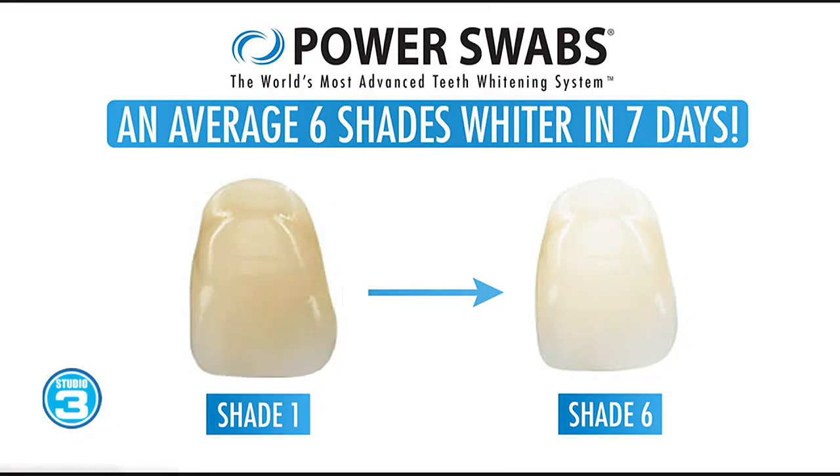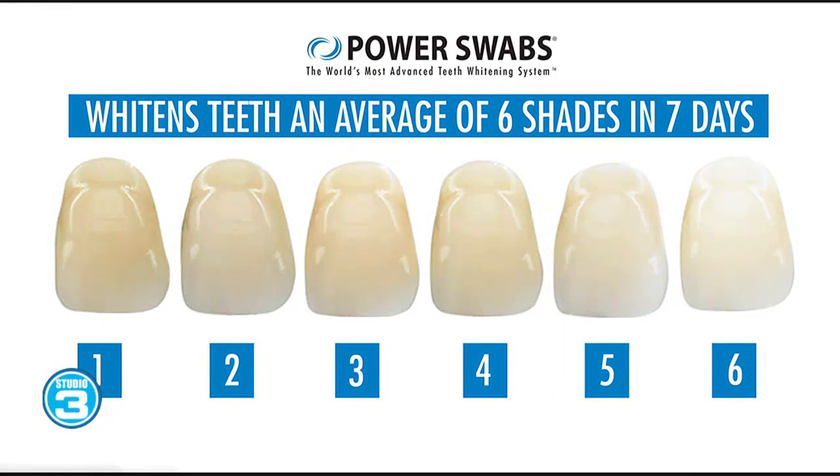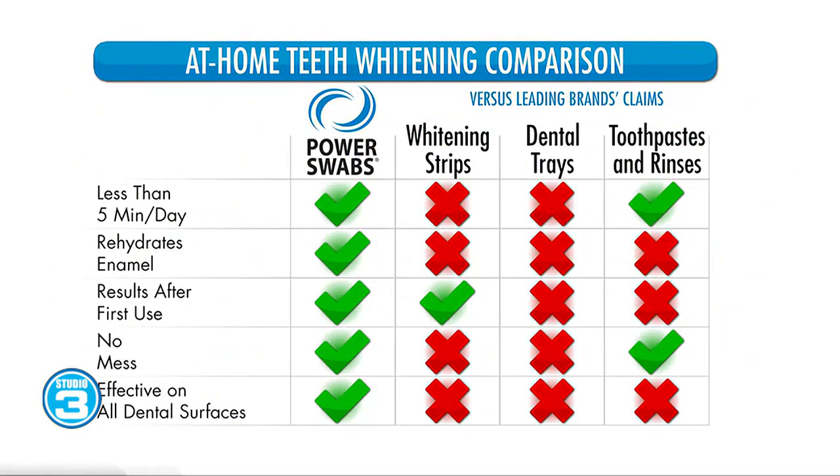Do you have to use Power Swabs every day? Just every day for less than five minutes a day and you're going to get those results you saw with the shade chart. When you break it down, that is less than 35 minutes over a week — we all have time to do that. You can do it in the privacy of your own home for about a fifth of the price of going to the dentist. Your smile is what you lead with; it's the first and last thing people notice about you. If you smile and your teeth are yellow or stained, it's absolutely going to affect your appearance. On the flip side, if you have a bright white smile, that's all people are going to notice.